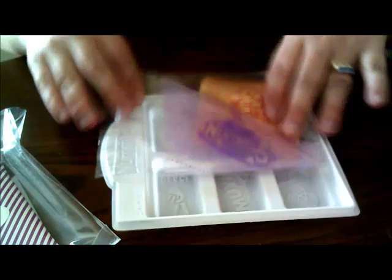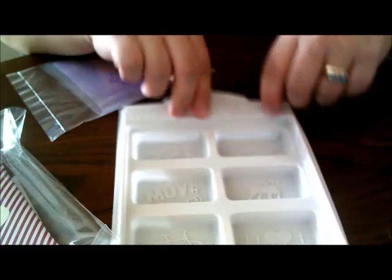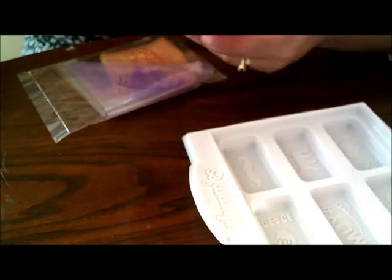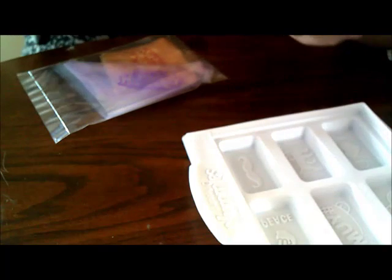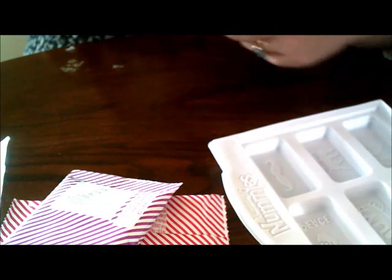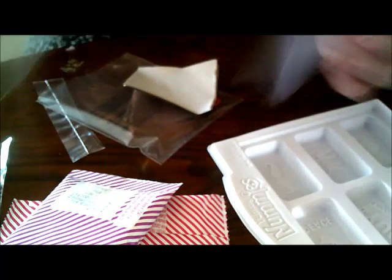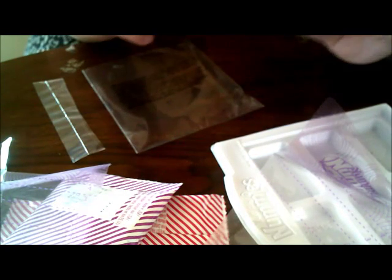So we are starting out with the chocolate first because it needs to melt. You get a tray that has different chocolate shapes you can do, and then the packages of chocolate. One's dark and one's white chocolate, so whatever your sweet tooth prefers, you can use it. Here are the bags you need, and they gave us some paper to put the chocolates in, and a little plastic knife, which is cute.